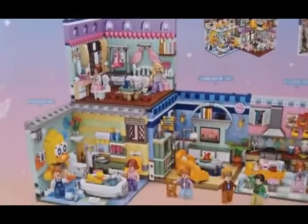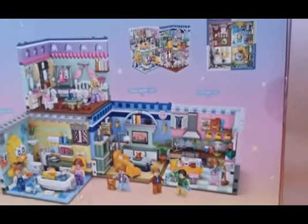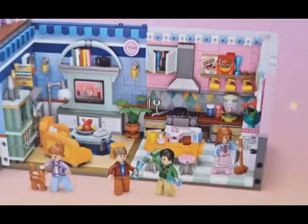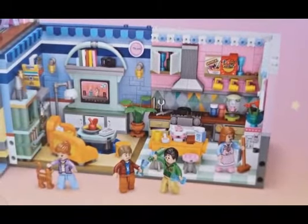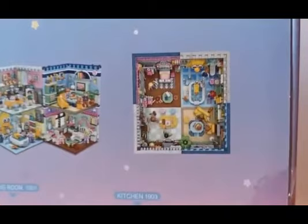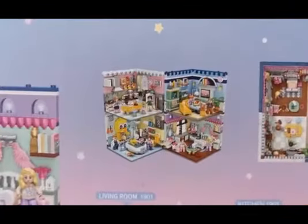At the back of the box it shows you all the other corners you can collect and how you can connect them together and which way they can go. In the picture you can see the kitchen goes next to the sitting room, and it also shows that you can mix up all the different houses to create one big home in different ways.